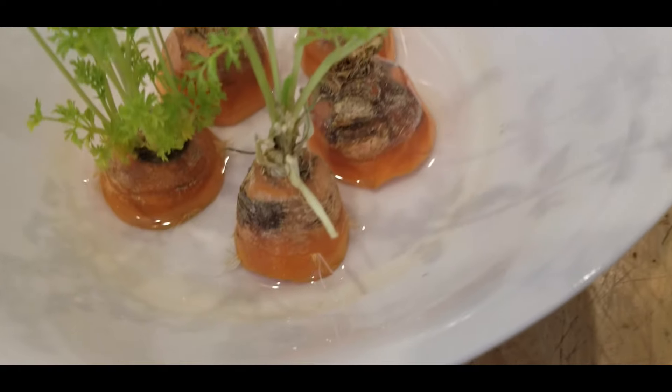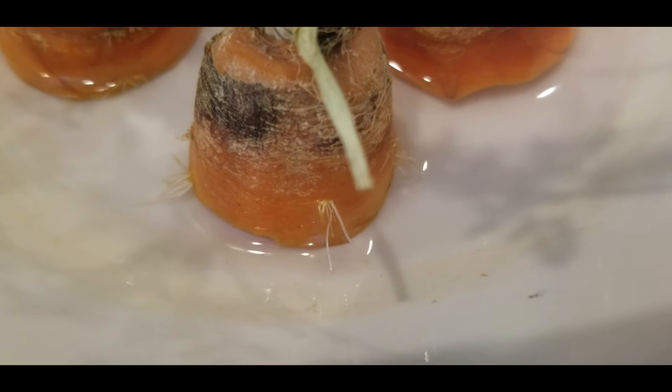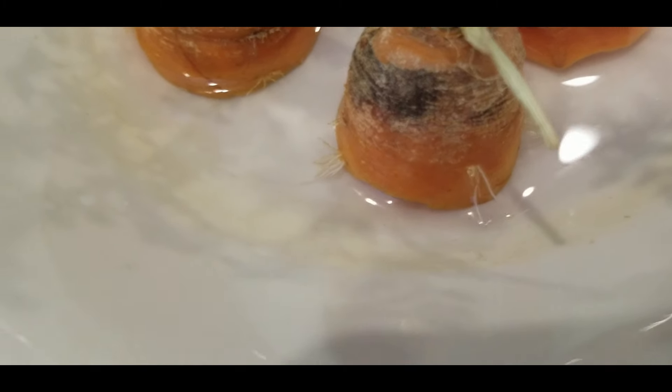So don't forget, remember, we're trying to grow as much food as we can, as cheaply as we can, and it's only using the tops of the carrots.